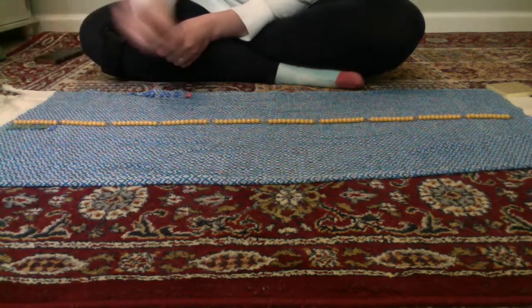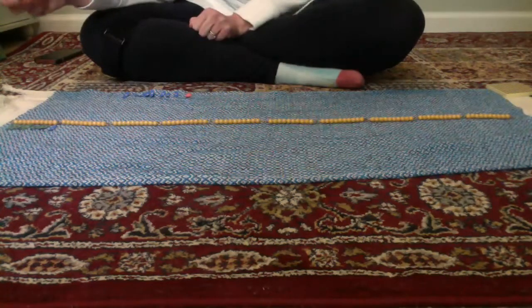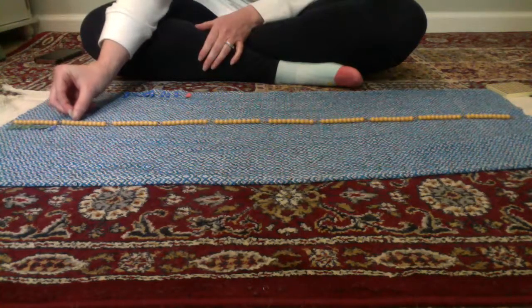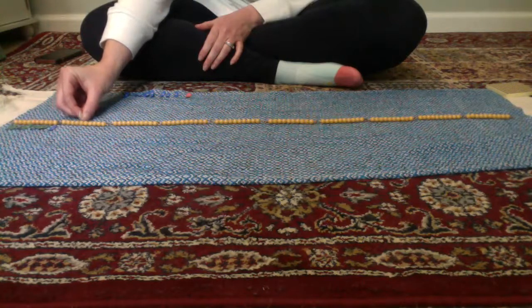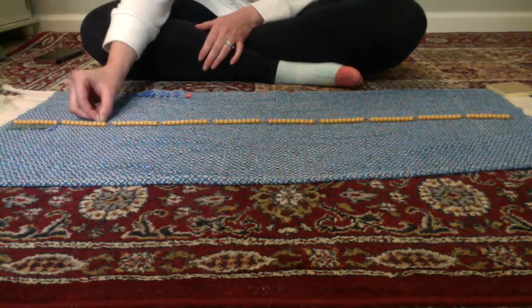From here out I'm only going to label my tens as we count along. We stopped at 10 — 11, 12, 13, 14, 15, 16, 17, 18, 19, 20.